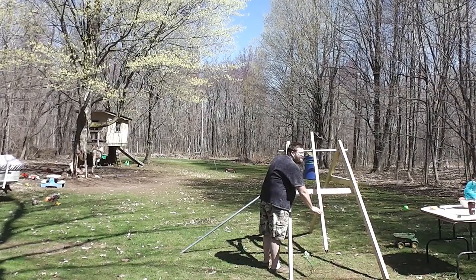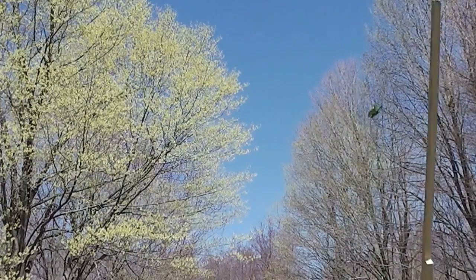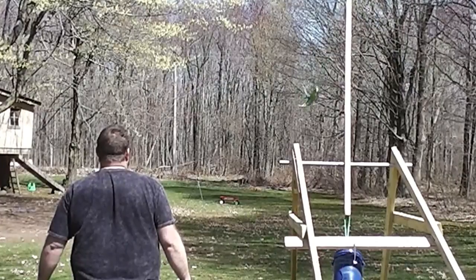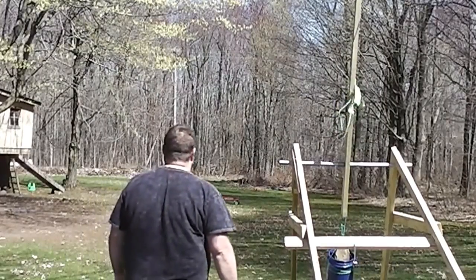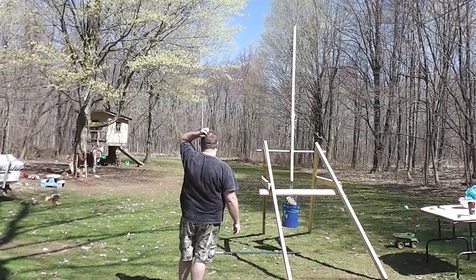That was awesome. 3, 2, 1 — fire! Whoa! We beat the 100-foot mark! Yeah, we beat the 100-foot mark — 140 feet! Wow.